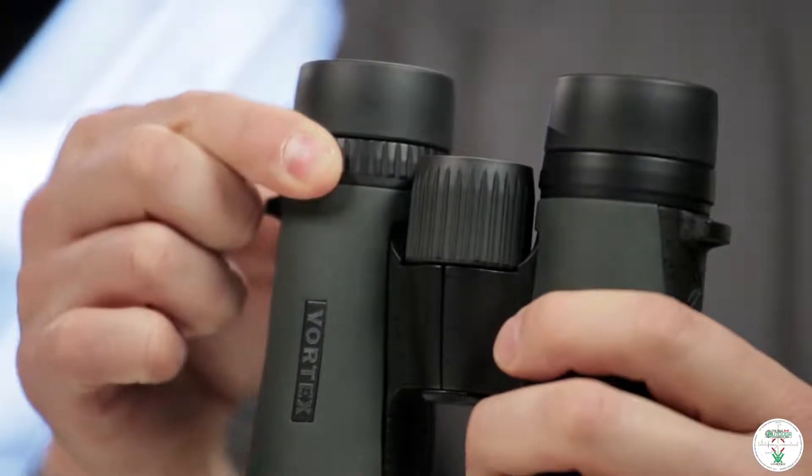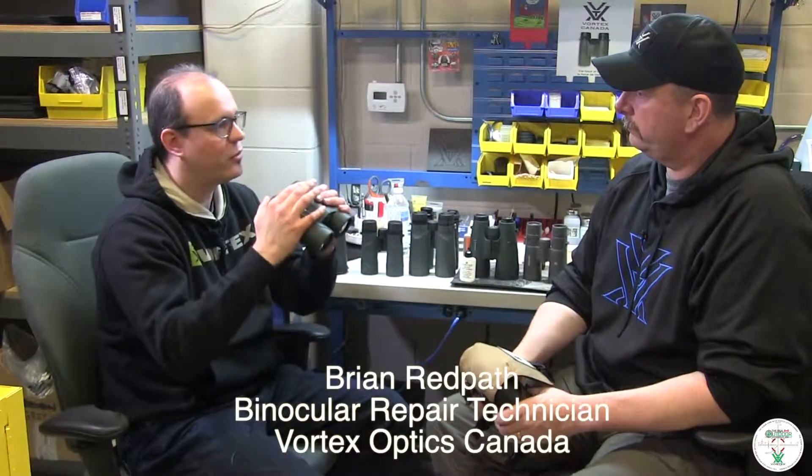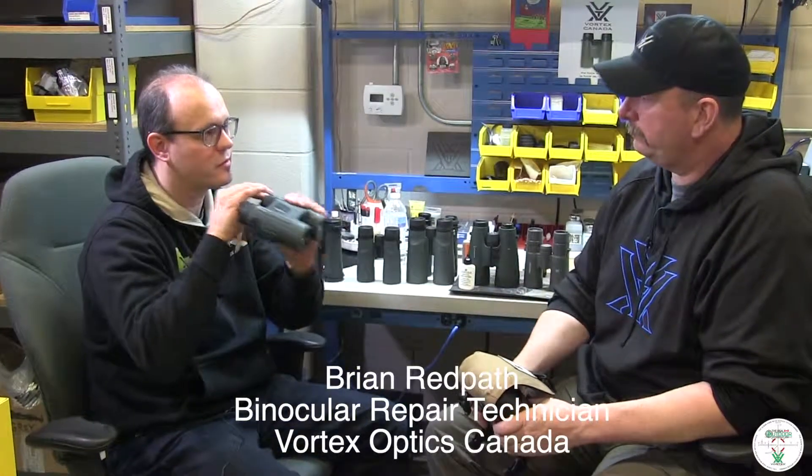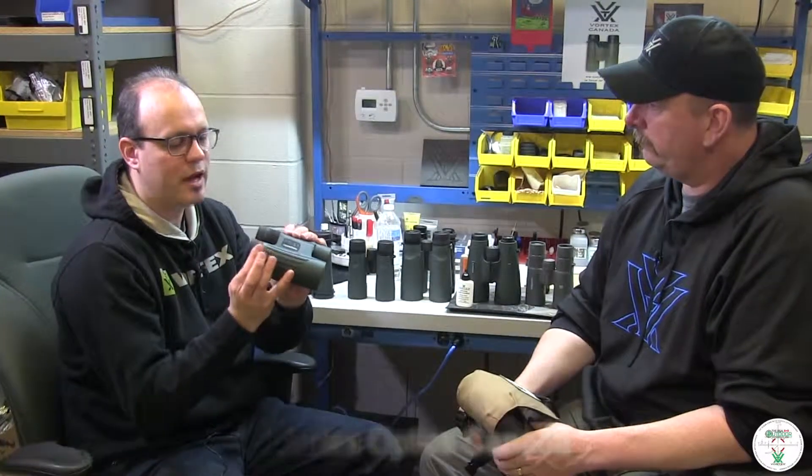Everybody's eyes will focus differently. What you do to set your diopter properly is, when you're looking through them, use the main focus wheel to set up the focus so it's really clear on an object in your left eye. Then you'll use the diopter ring to make sure that your right eye is in the exact focus. That way, throughout the focus wheel range after that, it should be perfect no matter what range you're looking at.